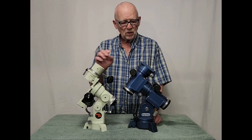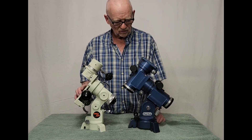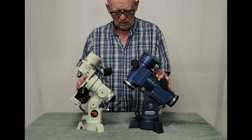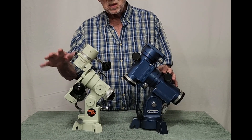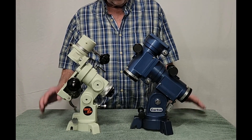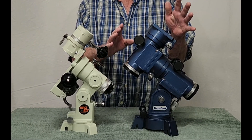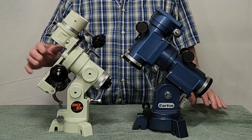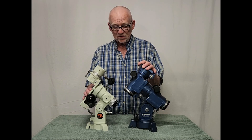Here's the Takahashi Space Boy set up next to the Carton CST, otherwise called a supernova mount. Notice how much bigger the supernova mount is than the little Takahashi. This thing weighs about 10 pounds roughly, while this one weighs about 5 pounds, so it's about a 2 to 1 weight ratio. The Carton can easily hold a 4-inch refractor very nicely, while this one might be hard pressed to hold a 4-inch, at least a long focal ratio refractor — although it holds my very heavy Epsilon 130 just fine.